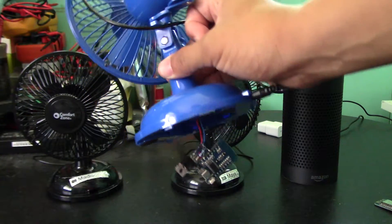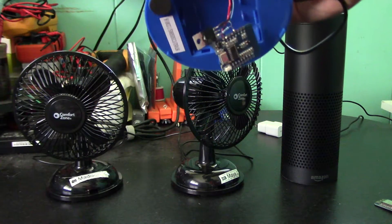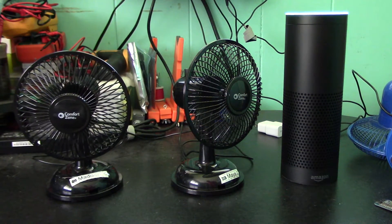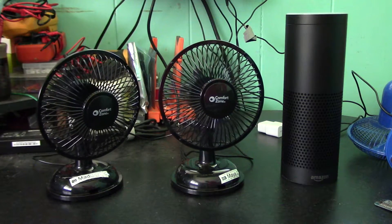It fits right in the fan, and you can turn on your fans with Alexa. Alexa, turn on kids fans. Okay. Thanks for watching.